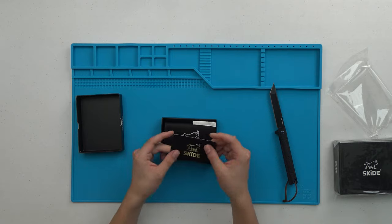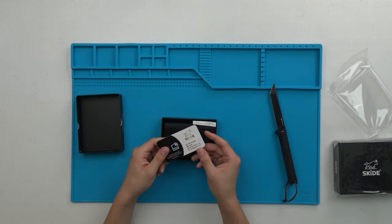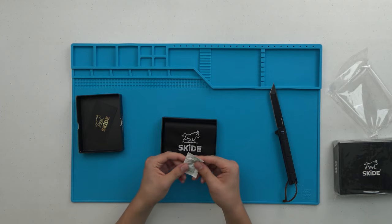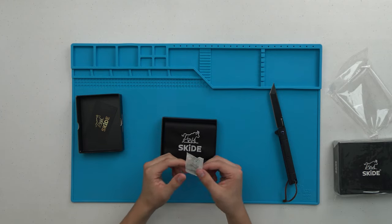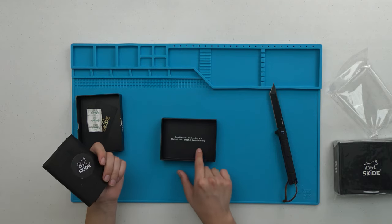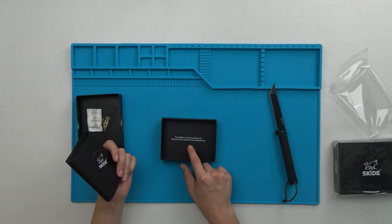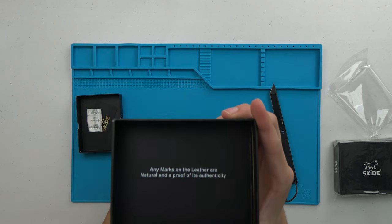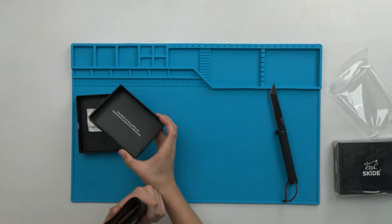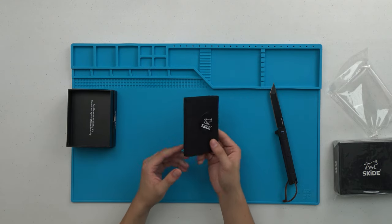They give us this little card right here, it says 'Skied.' There's also a silica packet. And it says 'any marks on the leather are natural and a proof of its authenticity.' We'll set that aside and now let's take it out of the packaging.